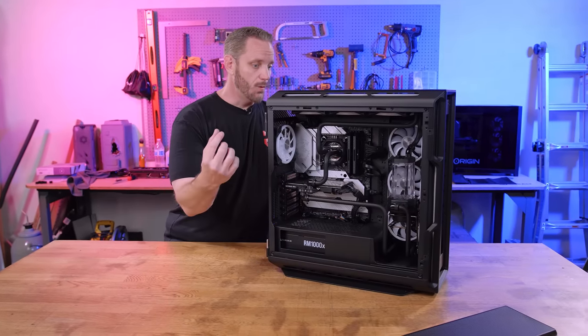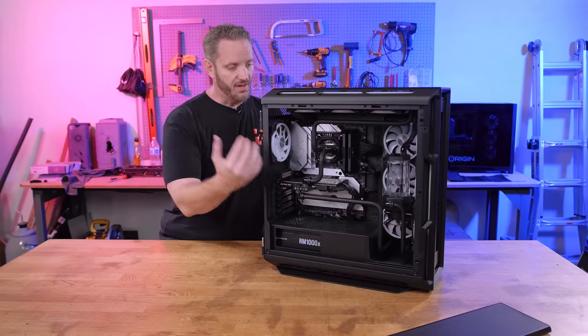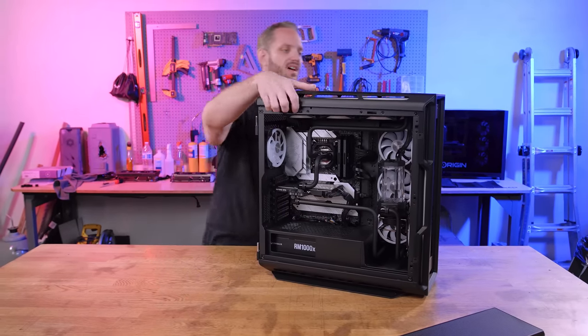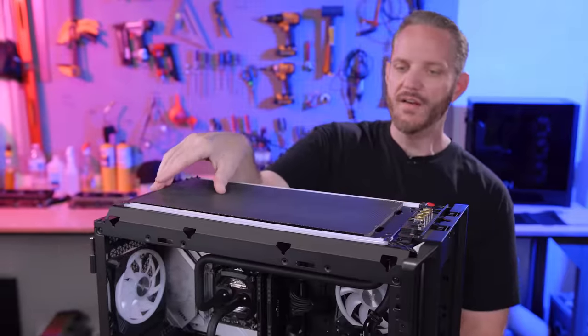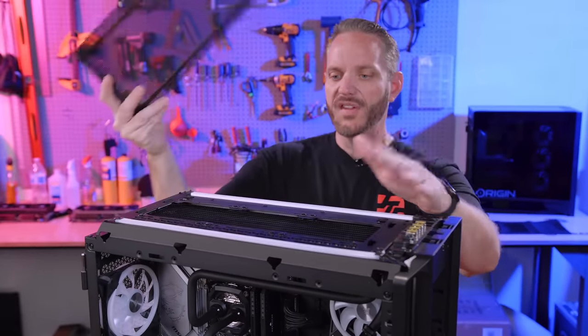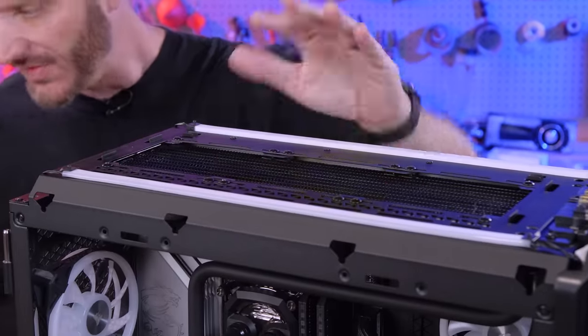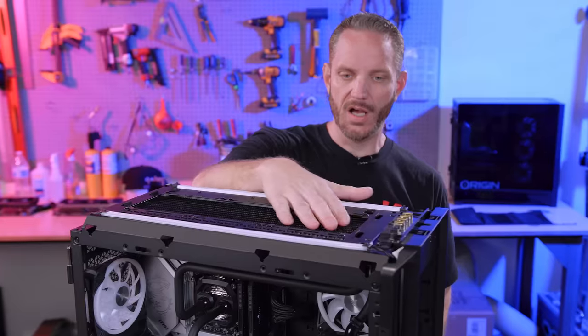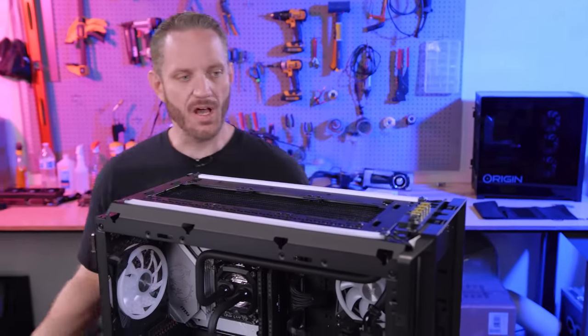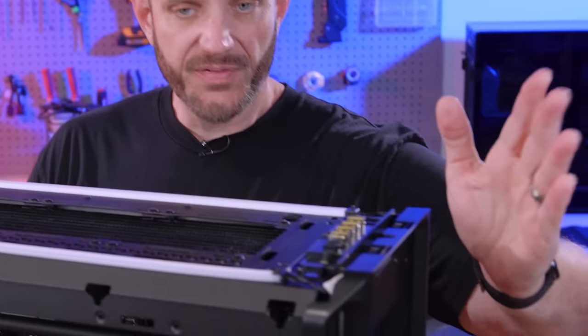It's absolutely bonkers how much power 30-series high-end cards can pull once you remove the limits. The XC water block and the rest of the cooling components are going to keep things as cool as possible. Taking the top cover off, there's also a mesh filter on top which has already stopped some dust. This is an exhaust, so we could actually leave this filter off for better airflow when exhausting heat out of the case.